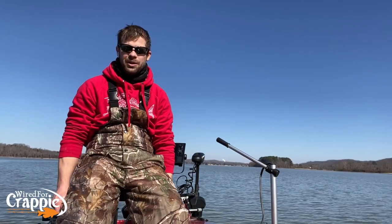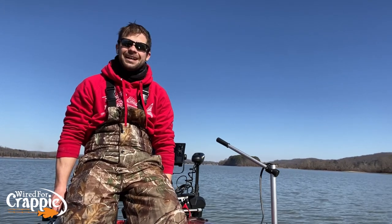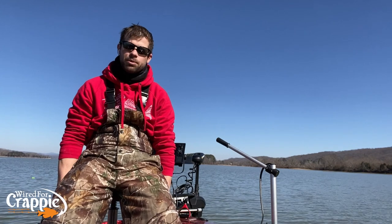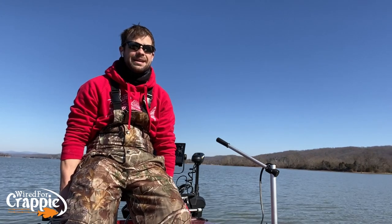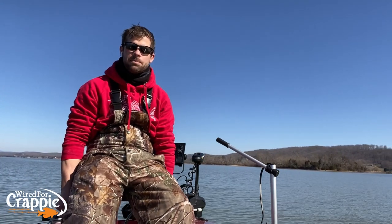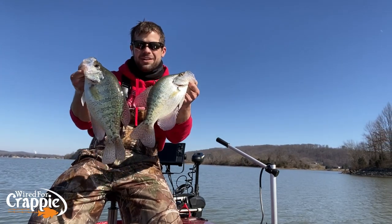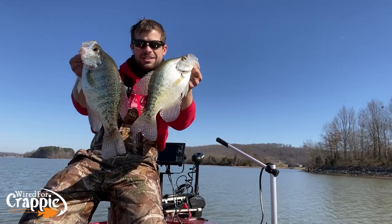Hello again YouTube, hope everybody's doing well. Welcome to another episode of Wired for Crappie. Today I want to talk about something that a lot of guys struggle with, but it's really not very difficult once you get the general consensus down of how to do it. It comes pretty natural to most people. I want to talk about boat control — boat control is extremely important. Live scope and boat control go hand in hand, and if you don't have live scope, it's very important that you keep the boat in position on your brush piles so you can make good casts and catch fish.